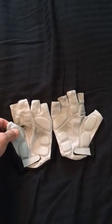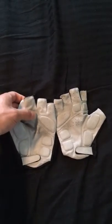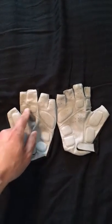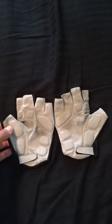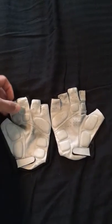It doesn't feel like gel padding — more like a foam padding. I've taken them out on a few rides and I haven't noticed the padding wearing at all. The strategically placed padding areas are right where I commonly get blisters on my hands from downhill riding, so that's why I chose these.